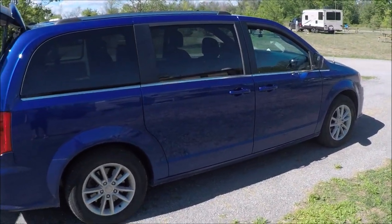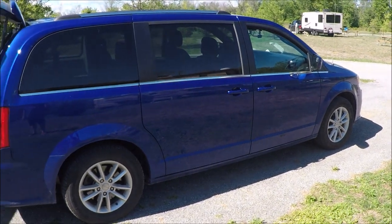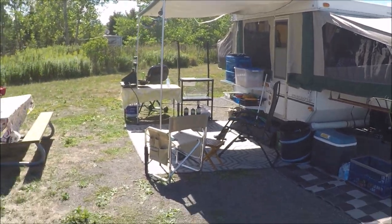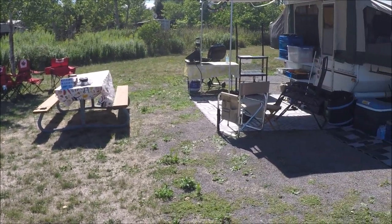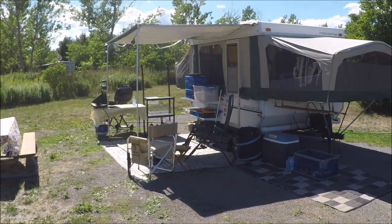Here we are camping, first time in two years. So this is the minivan that brought us here. We're at 50 Point Conservation Area, a place I've been coming to my entire life, but first time I've ever been camping here. It's close to home. We're only going to be here for three days, and I thought I'd show you around.